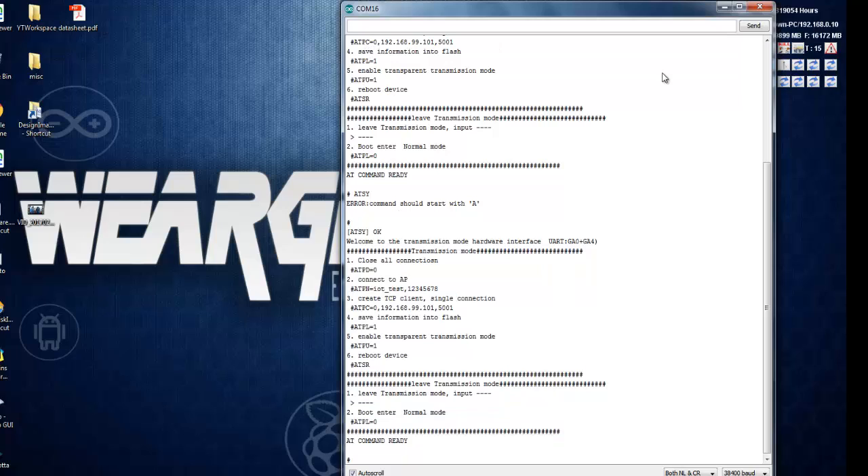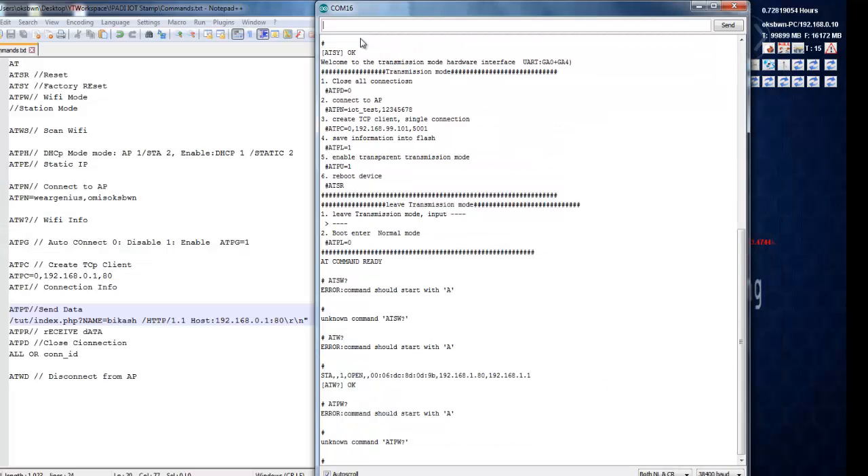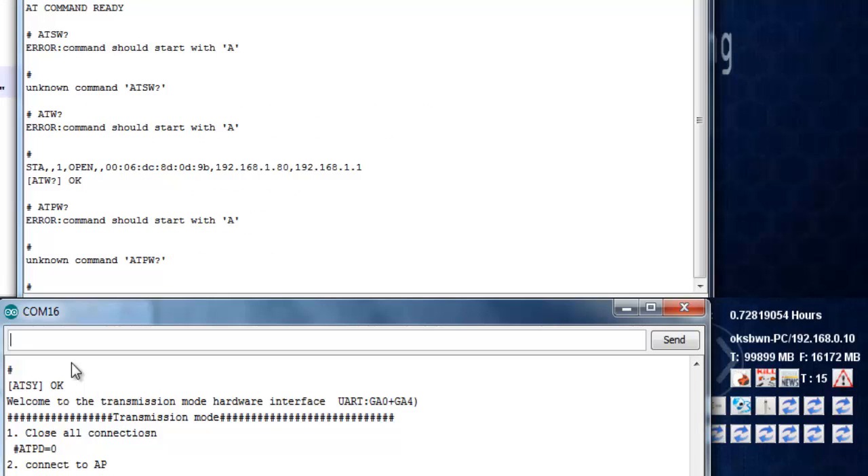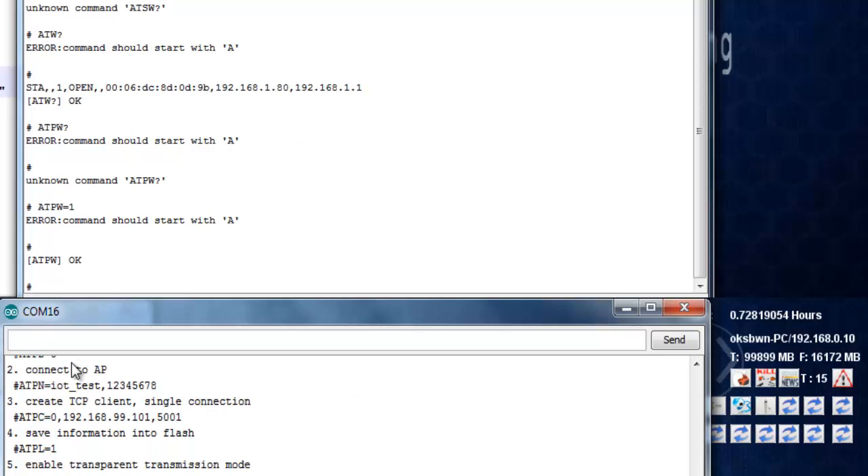Now I am going to show how to connect to a Wi-Fi network and do some basic HTTP calls. First, we need to configure the mode of the module — it can be used as an access point, in station mode, or both, just like the ESP8266. To set it to station mode, use the command AT+PW=1.